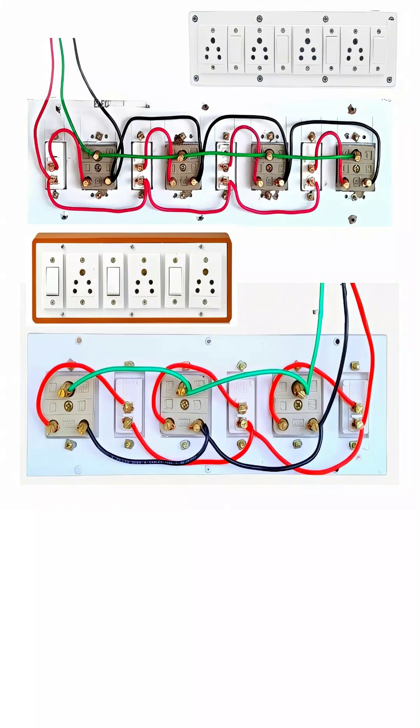Similarly, the green earth wire is connected to the earth terminal of each socket. The earth wire does not carry current during normal operation but becomes active during any fault condition, like leakage of current from an appliance. It provides a low resistance path to the ground, thus preventing the user from getting an electric shock. This is a crucial safety feature and is mandatory in modern wiring systems.